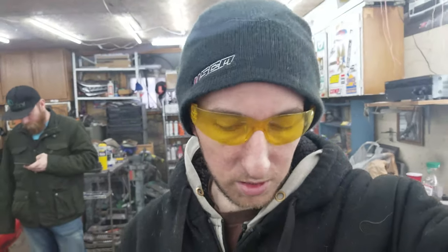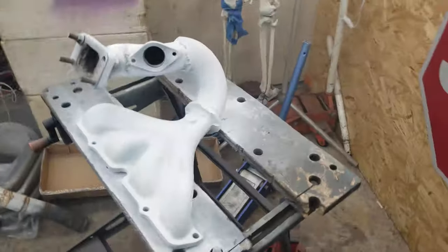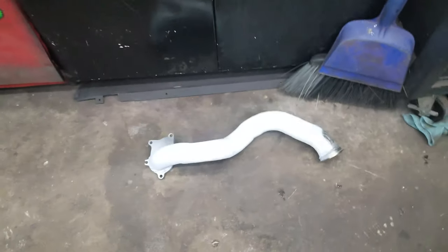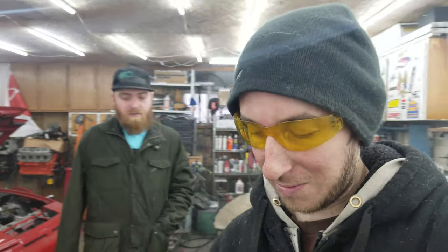Got the manifold all sprayed - it's all white now. I also did the downpipe in white, which I forgot to mention. Now it's a matter of getting the oil pan off and getting the bung fitting onto it. Joey decided to come over too so he's gonna work on his car at the same time. Now I'm gonna get into taking off this oil pan.